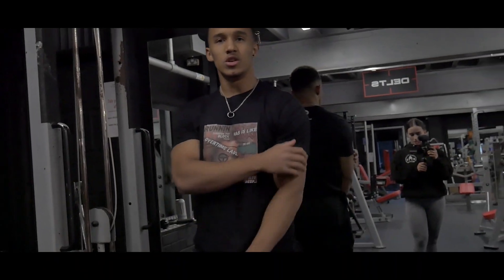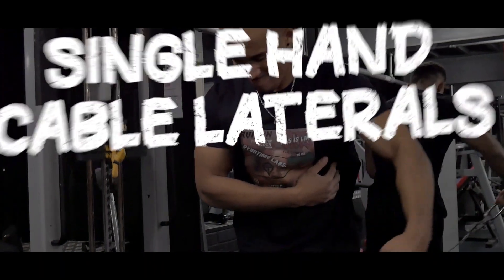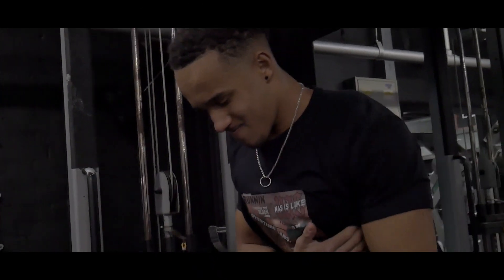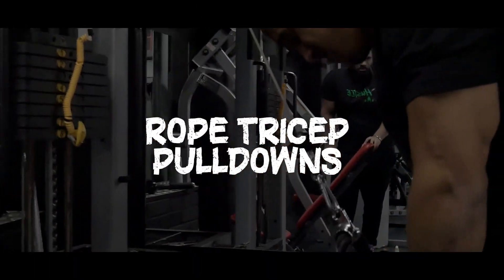My go-to pre-exhaustion exercises are single-hand cable flies because I get a good contraction at the top and can pump blood quickly into that muscle group, and rope pulldowns to get a nice contraction in my tricep. You can use many different exercises for pre-exhaustion — these are just my go-tos. Try an exercise before you bench and see how you feel. Some people feel too tired from it, but others benefit a lot, so give it a try.